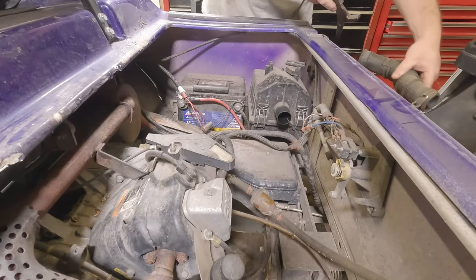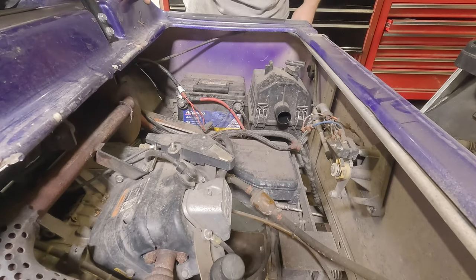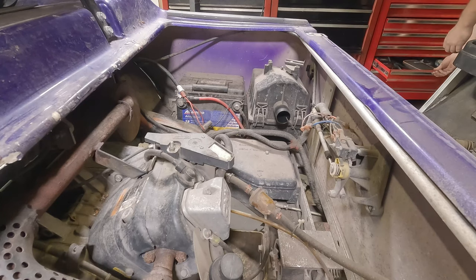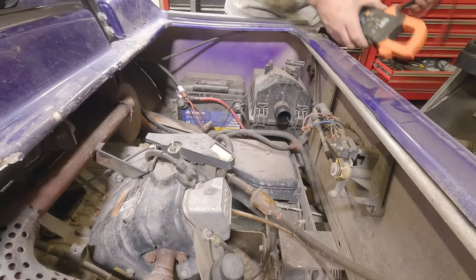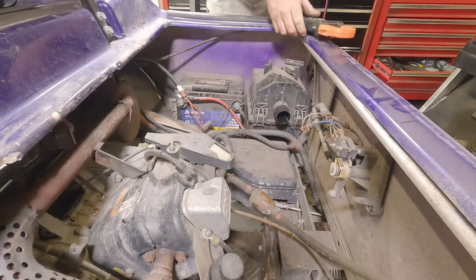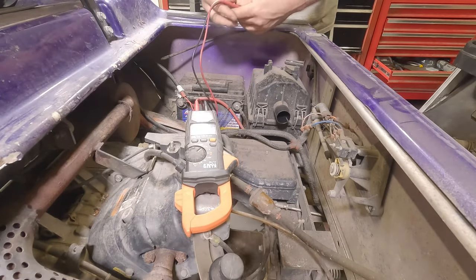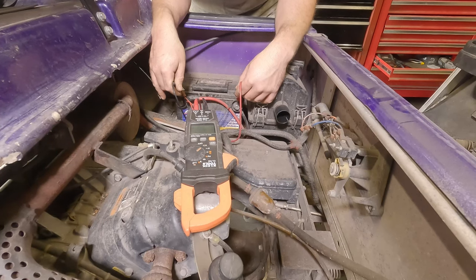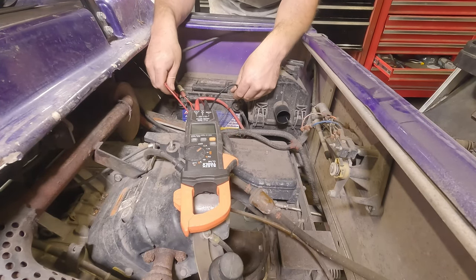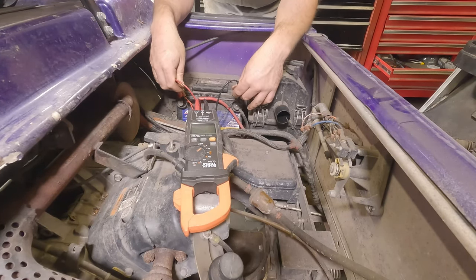Strong gas smell — yeah, burnt gas smell. First thing I want to do — you could do this with just a regular voltmeter — take your multimeter and check battery voltage first and foremost. You don't want to try to diagnose electrical issues if you don't have a good battery. Set it to DC volts, go positive — I have it backwards but it doesn't matter — we have 9.81 volts.